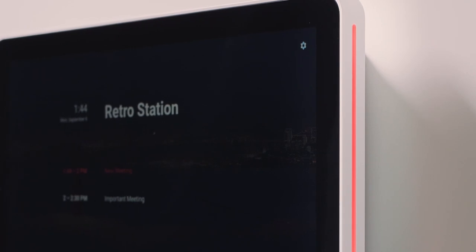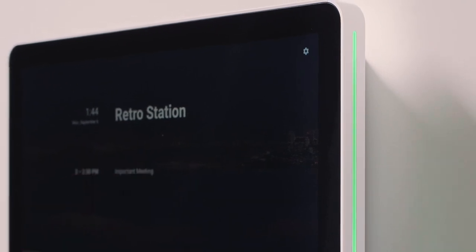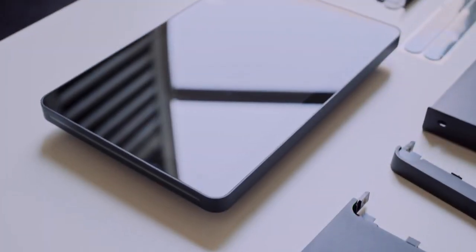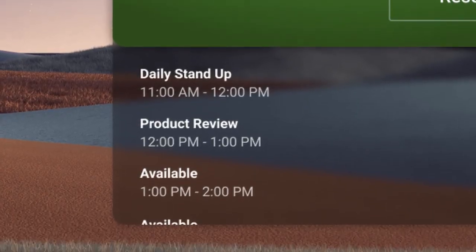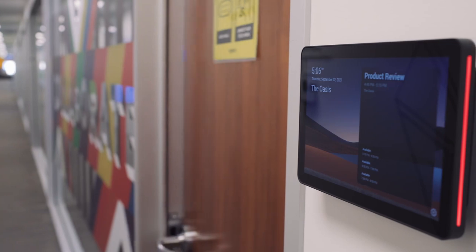The red or green LED lighting lets you quickly and easily locate the right room at a distance. See room details on the spacious 10.1-inch screen, like the room name and upcoming meetings, especially to confirm if it's the room you booked.